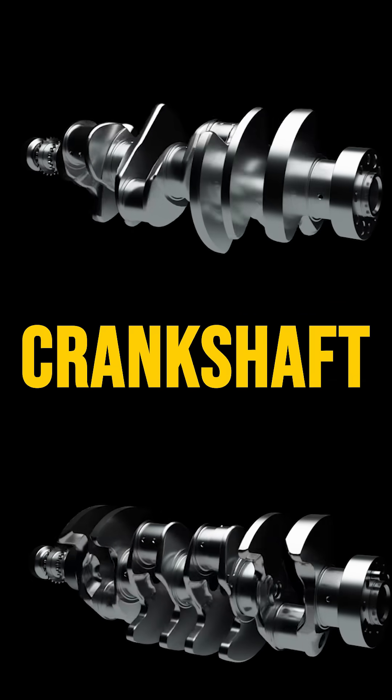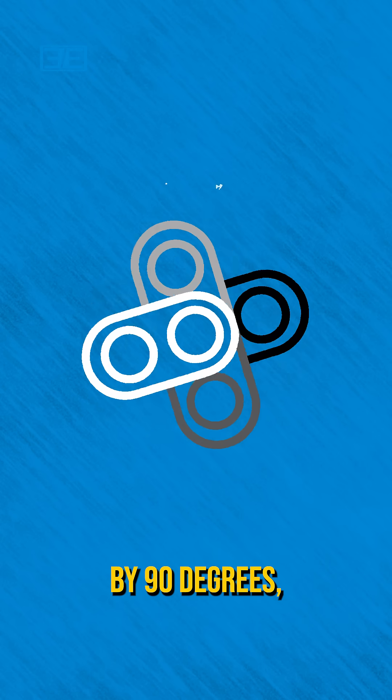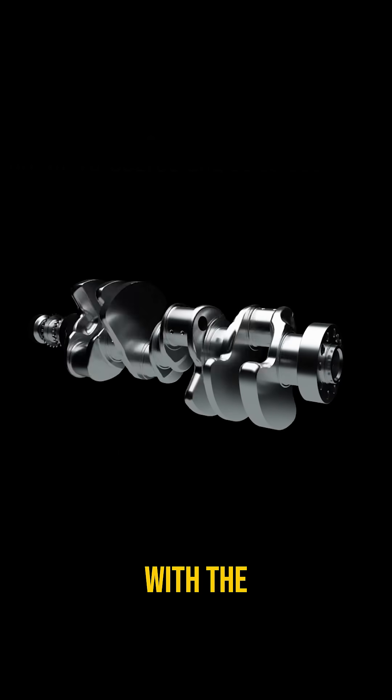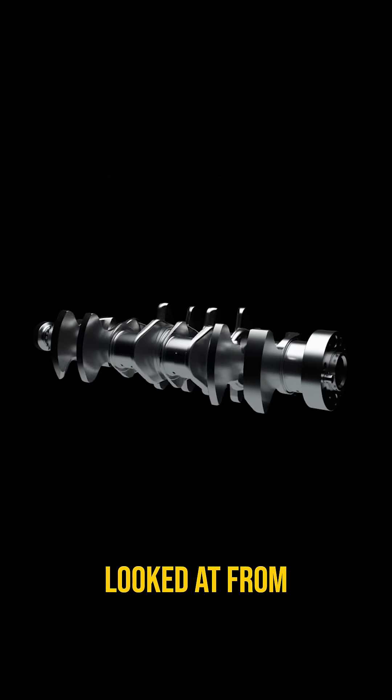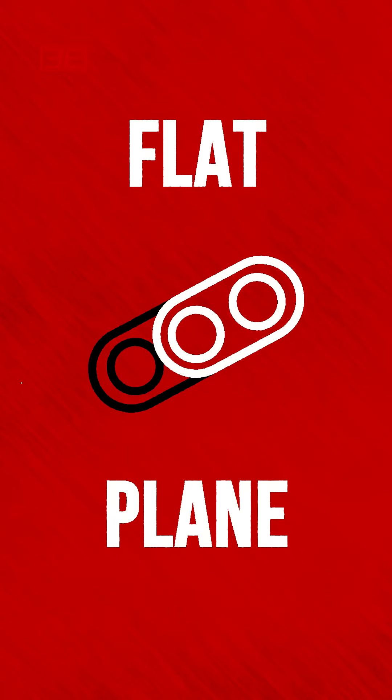The difference comes down to the crankshaft. In a cross plane, the crank pins are separated by 90 degrees. Looked at from the side, it resembles a plus sign, or cross. With a flat plane crank, the crank pins are separated by 180 degrees. Looked at from the side, it all lines up on a single flat plane.